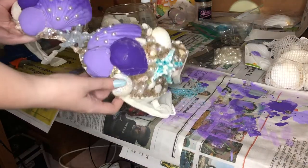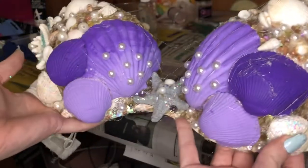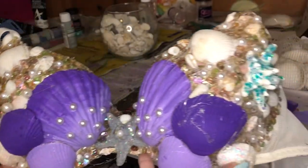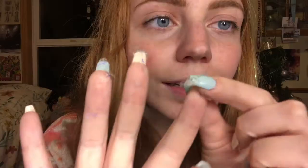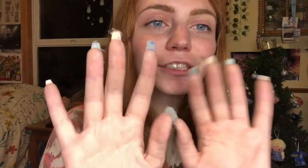Alright guys, the cups of the bra are both done. My hands are truly covered in hot glue. Here's the bra again — the cups are both done. I'm going to do the sides in fishnet, but I'm going to do that tomorrow because I am so tired. It is nearly 1 a.m. — I've been doing this since 4:30 when I left my house to get everything, and I've been working pretty much non-stop since then. I'm super proud with how this turned out, but I'm nervous to try it on, so I'm going to wait until tomorrow.